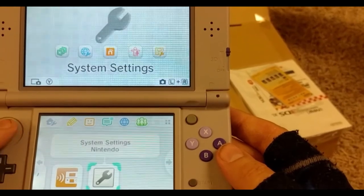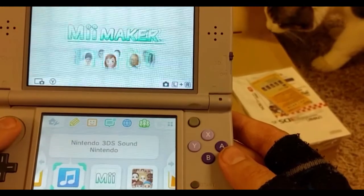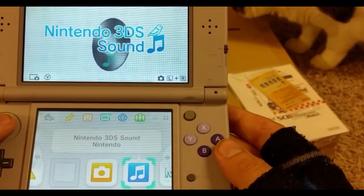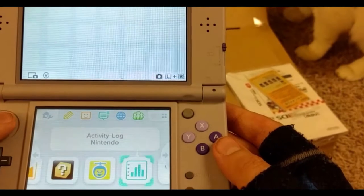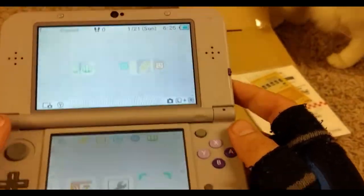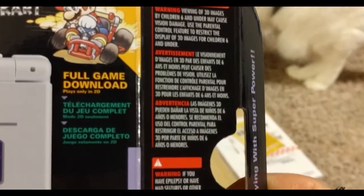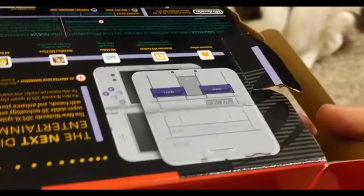They must have done some initial setup in Japan when they modified it. That Super Mario Kart game doesn't seem to be pre-installed — I wonder if it's actually just a download code. Let's look at the box again. Super Mario Kart full game download. Plays only in 2D. There's probably a code in the manuals and stuff.